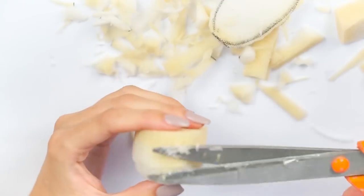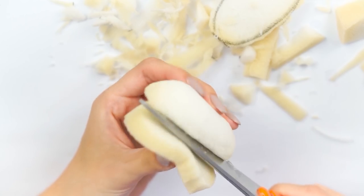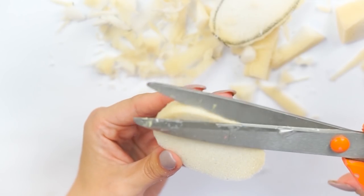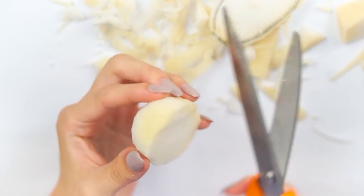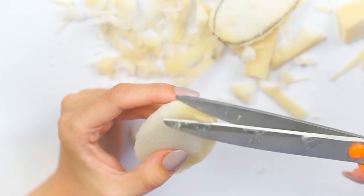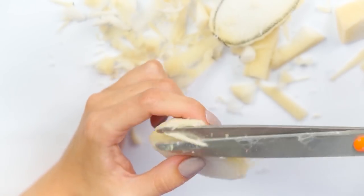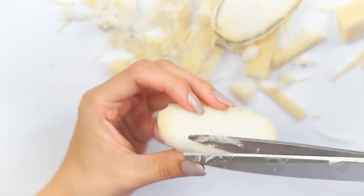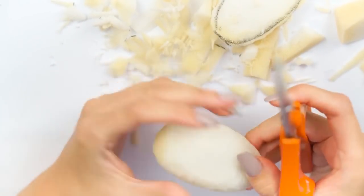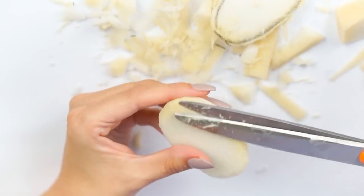Keep going — like 10 times more than you think you have to — because the smoother you get this now, the better your squishy will be. I cannot express that enough. If you think it's smooth, just keep going until it's really, really smooth. I cut off the back of mine because it ended up being a little too thick. Once I had it down to the size I was happy with, I smoothed it out a bit more and rounded off those cut edges. I like to round all my edges because it looks a lot sleeker.